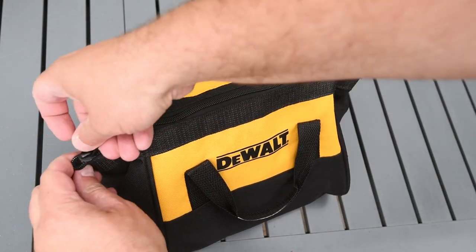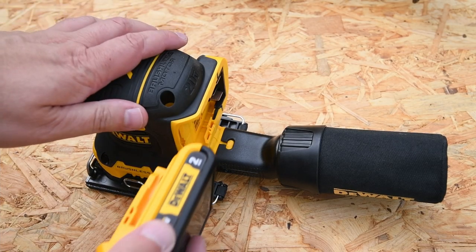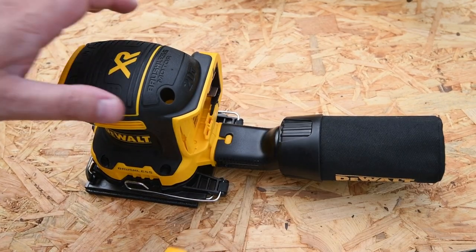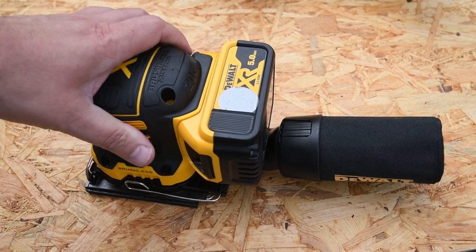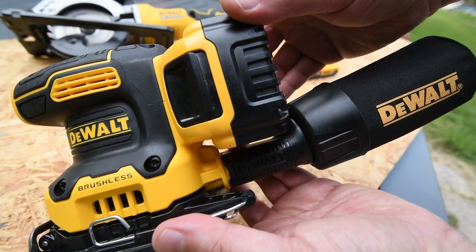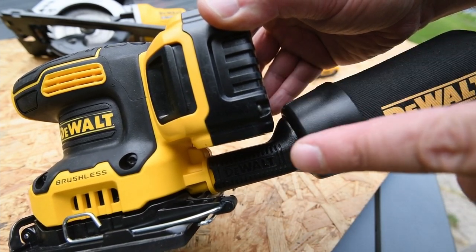Let's talk about the 20 volt batteries from DeWalt: the handy dandy 2 amp-hour battery and the big boy 5 amp-hour. As you can see, your game will be tight, unless you want to exchange the dust extraction port. But for now, we're going to just leave it as it is.